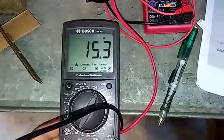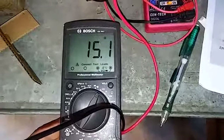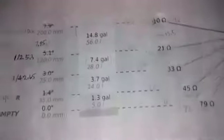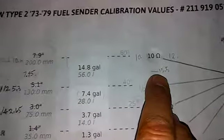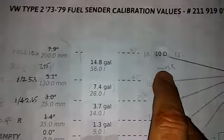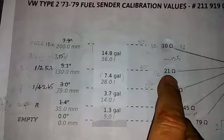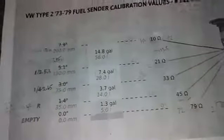As you can see here, we're at about 15 ohms. It drifts around a little bit. 15 ohms is not good for showing a full tank. It ends up being right around 15.5, which is what my testing was showing. So it's going to read above one half, maybe about three quarters of a tank.